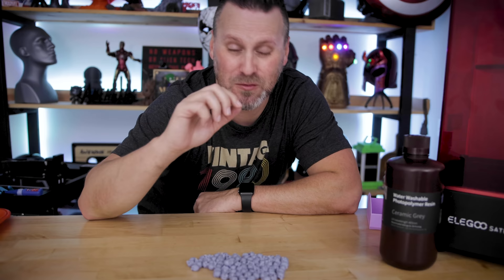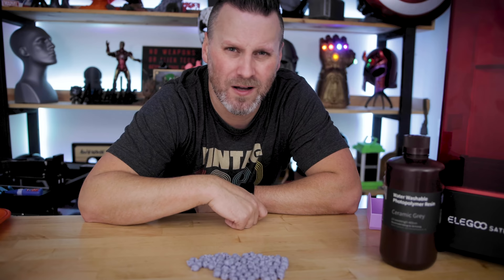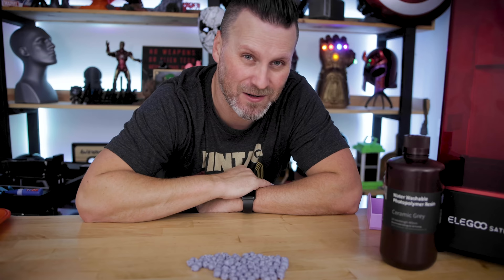It was pretty fun to see those printed, and I think all but maybe one printed successfully — great to see on the Saturn with pretty much a full build plate of those files.